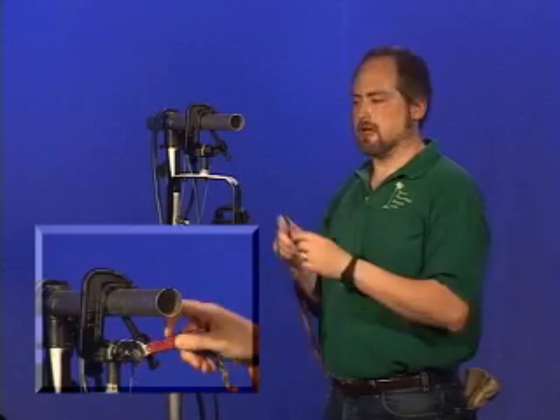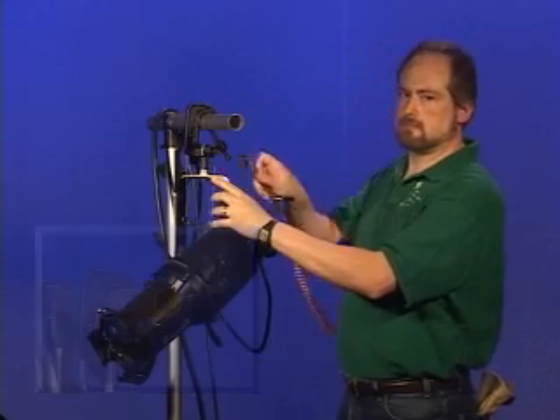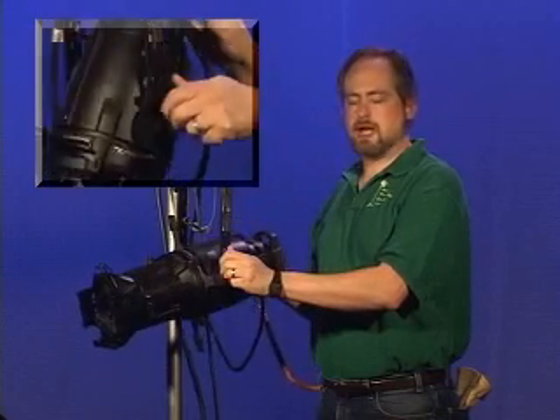When focusing, use the pan screw to adjust the unit from side to side, and use the local locking knob to adjust the unit up and down.